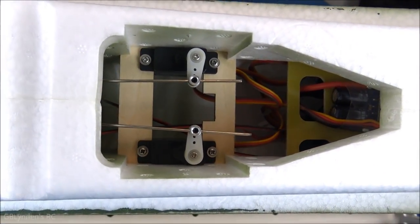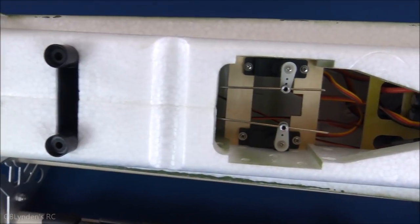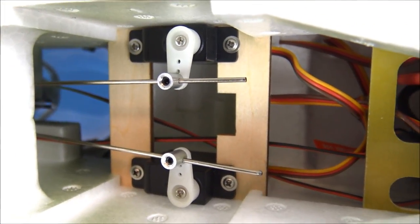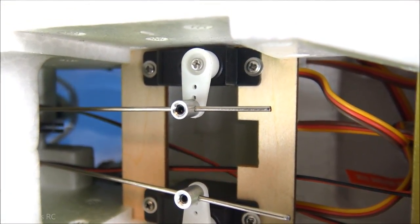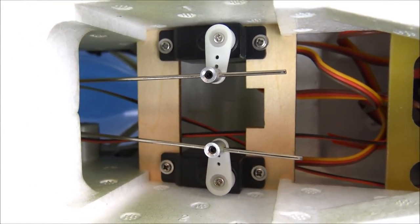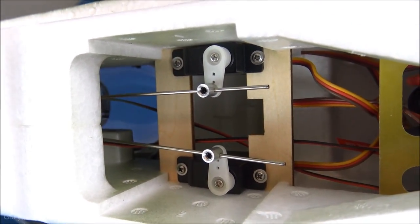Here's the underside of the fuselage where the wing sits — there are two big receptacles for the wing bolts and it is very secure. You can also see the ESC, the big beefy elevator and rudder servos connected with thick wire, and a closer look at that tail wheel mechanism. That linkage point is another place to adjust either the elevator or rudder, up/down or left/right depending on which you're tuning.